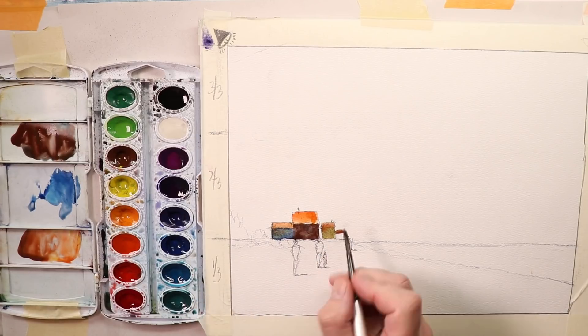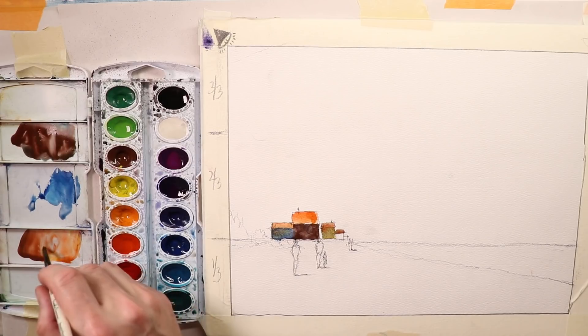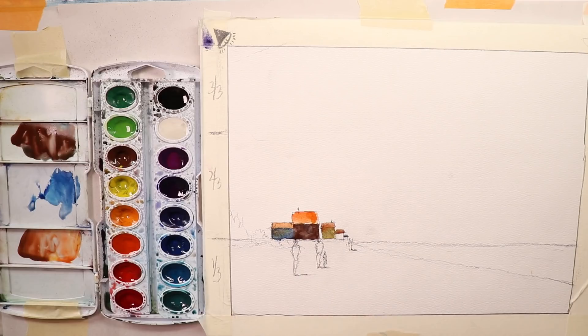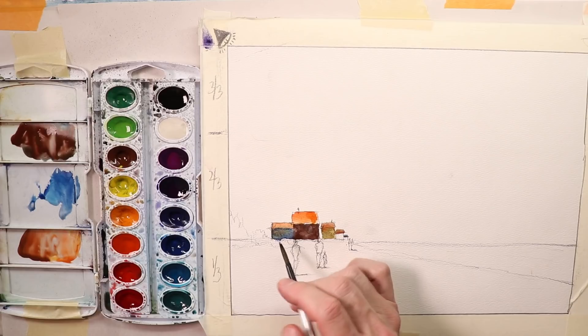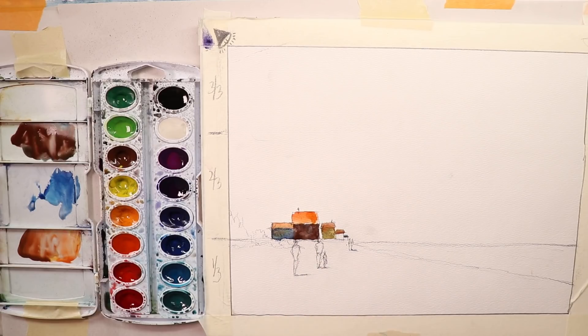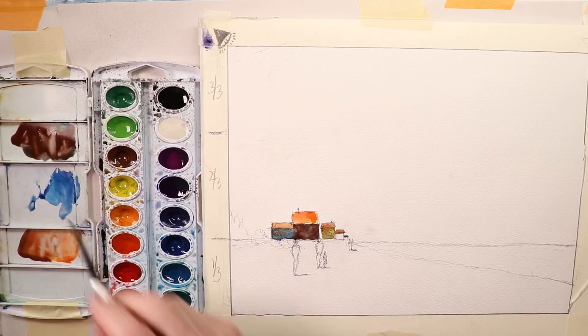Maybe we'll leave this shack white for now since we have some paint nearby and we don't want it all to blend together. And then maybe some more color over here — another rooftop from that shack. Already we can see we have a beautiful area of colors: our shacks, our bungalows along the ocean.